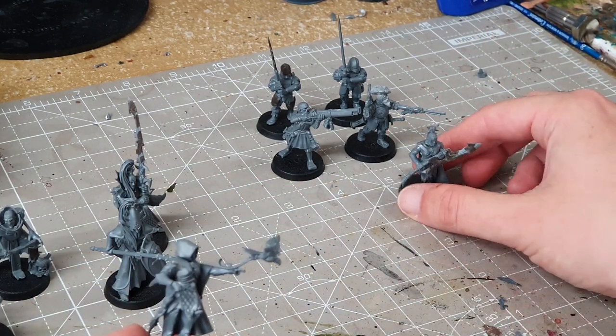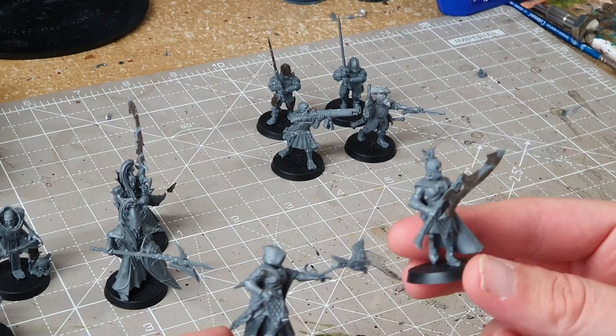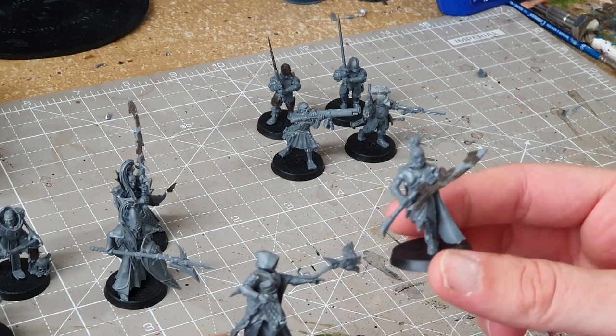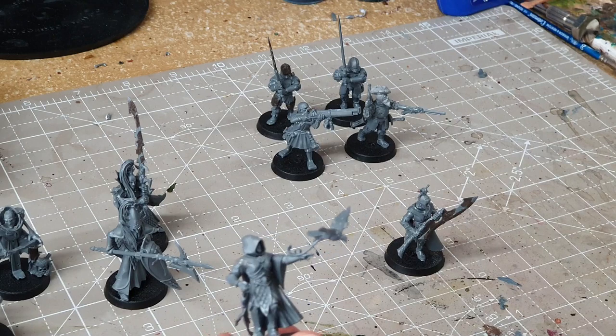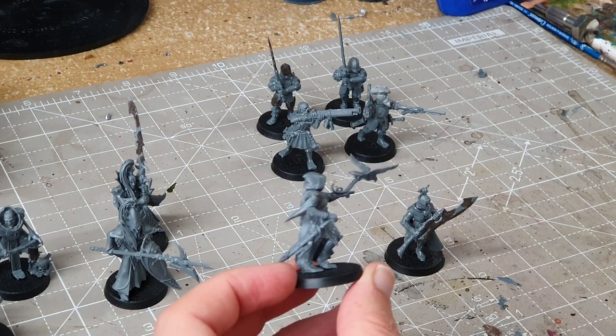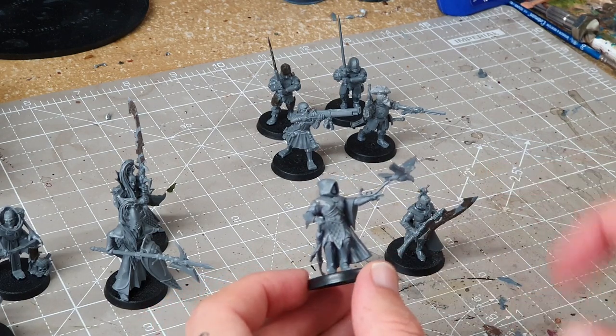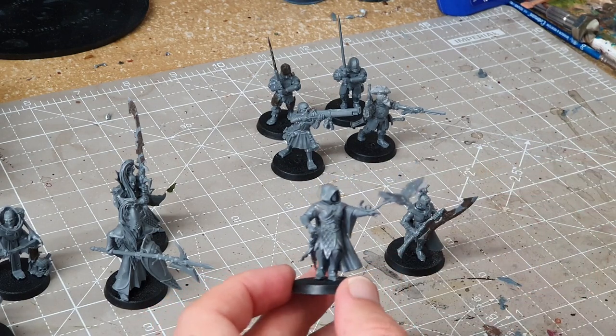Next I've got a couple of Wildwood Rangers. This one just has a Witch Aelf head — literally nothing more than that. But this one uses a couple of arms from the Lumineth Sentinels, so I've got the bird flying away. There's a sword on the scabbard — it is meant to have that weapon but it looks nice anyway.